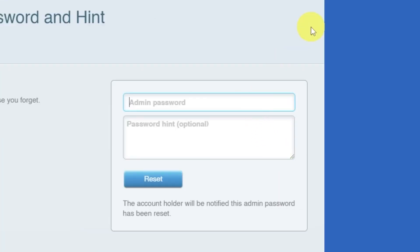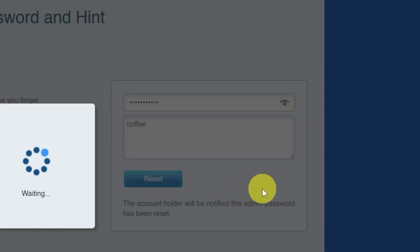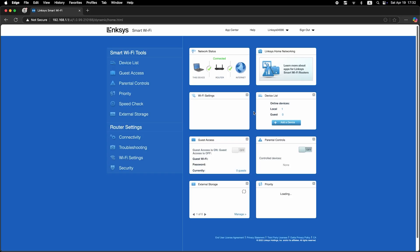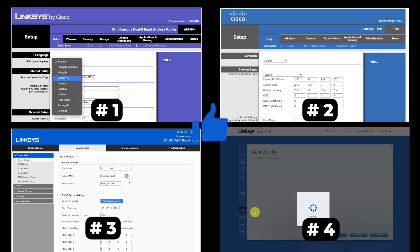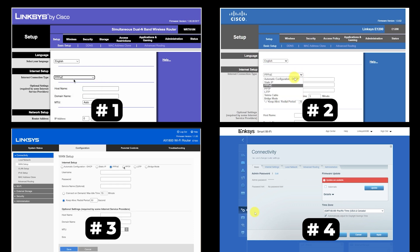Next, you'll need to create a new password and a password hint. Pay attention to the password requirements, then click the reset button. On the next page, enter your new password. If your router settings do not look like mine, it means your router has a different firmware. I made a video for every firmware type — you can find all the links in the description below. There are many firmware versions and they may differ slightly, but don't worry, you will succeed. Just watch the video and follow the instructions.